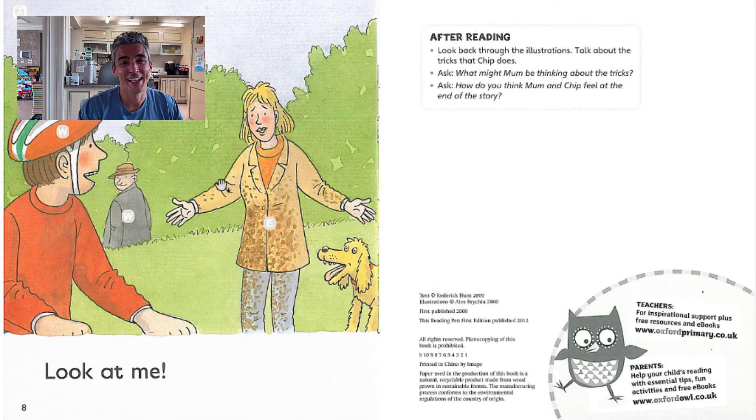All right, now let's ask and answer some questions. Number one, what does Chip have? He has a bike. Number two, who is with Chip? Mum is with Chip. Number three, is mum happy? No, she isn't.